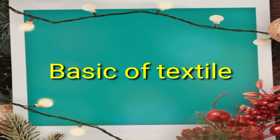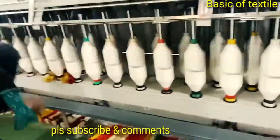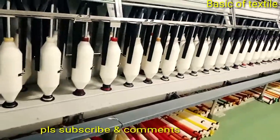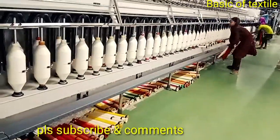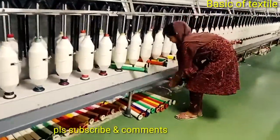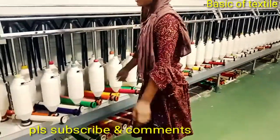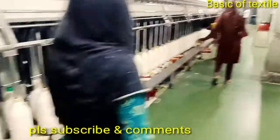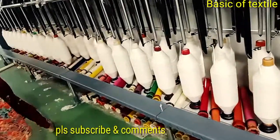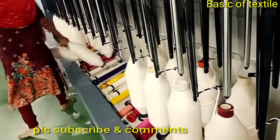Welcome to Basic Optic Style channel. Today let's talk about the history, definition, objects, and operations of the simplex machine. Simplex is an intermediate machine used between the draw frame and the ring frame. It is also called speed frame or roving frame. The main purpose of this machine is to produce the roving package for the ring frame.